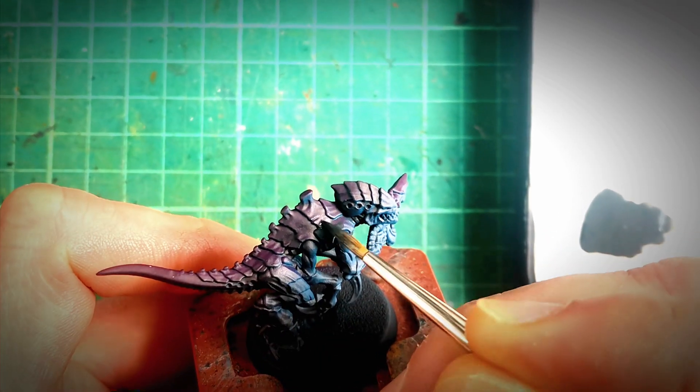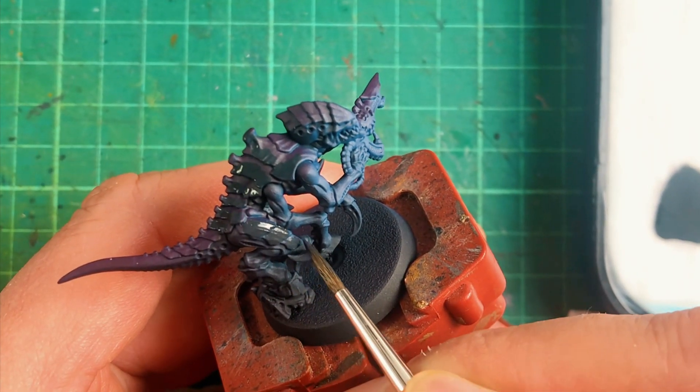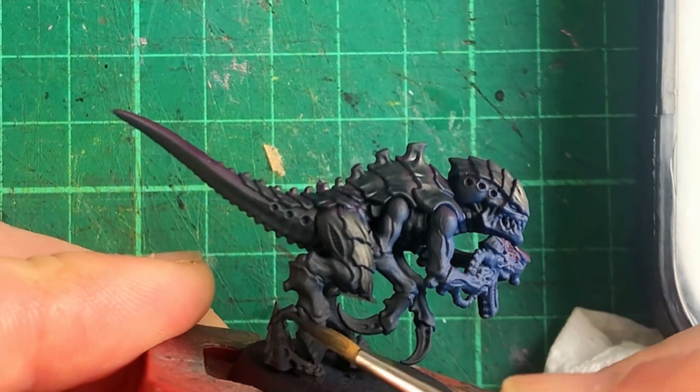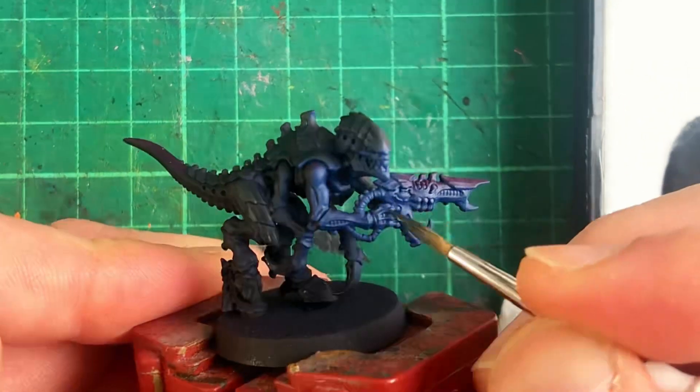After priming it's time to start blocking in some colours. First I'm using Vallejo Model Colour Dark Sea Green, mixed ever so slightly with black. This goes along all the carapace, the hooves, the claws and the weapon.